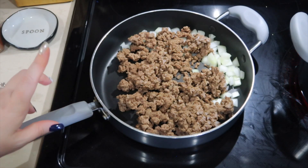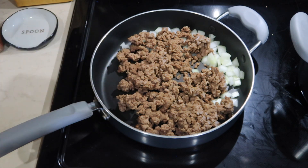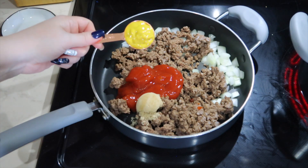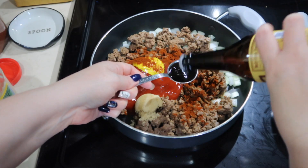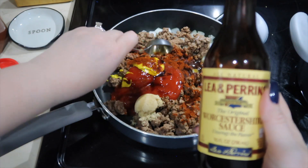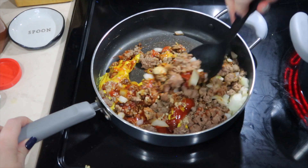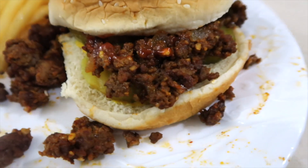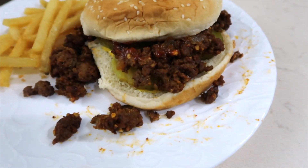For the sloppy joes, in a frying pan I put in one pound of the pre-cooked burger, added some onion, then added half a cup of ketchup, a tablespoon of brown sugar, a tablespoon of yellow mustard, a teaspoon of chili powder, and a tablespoon of Worcestershire sauce. I'm going to let this cook together, then let it cool completely, put it in a quart size freezer bag, and enjoy sloppy joes very soon. These are so easy to put together and reheat — a very quick meal that is very delicious, so definitely try these.